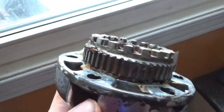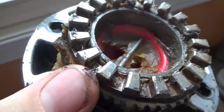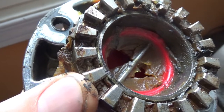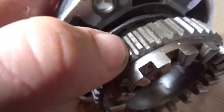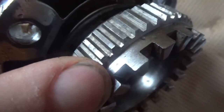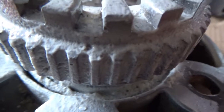I'm checking all these teeth and there doesn't appear to be any burrs. I was told that if you have the wrong kind of grease in these hubs it won't engage and disengage properly, so I'm just cleaning it all up. I got rid of all the old grease and I was looking for any burrs, any chips, any defects in the gears — everything seems really good.